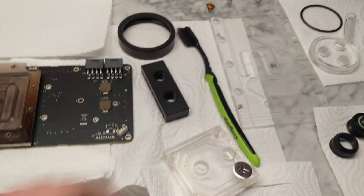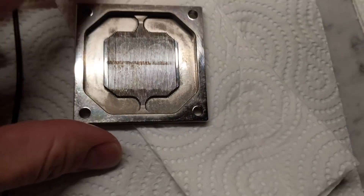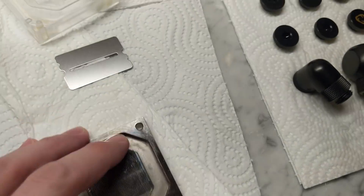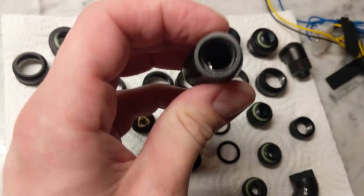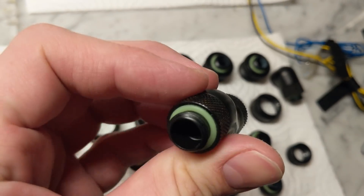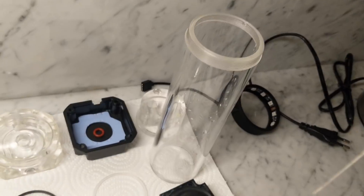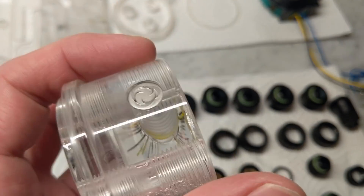After some cleaning, this is the result: all is clean, but some dirt remains on the fittings and that requires extra cleaning. Here, I discard the cracked top of the reservoir.